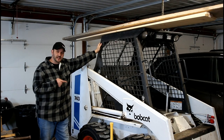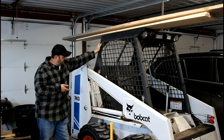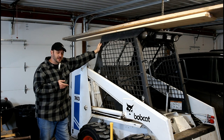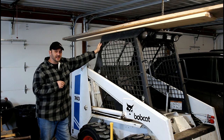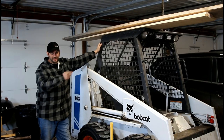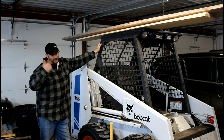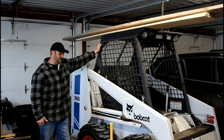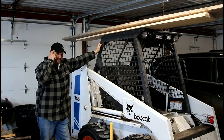This here is a 1984 Bobcat 743. When I moved out to the country I just had to have one, and it comes in handy. Got a long driveway here and the garbage cans fit right in the bucket — bring them right on down, makes it pretty easy.